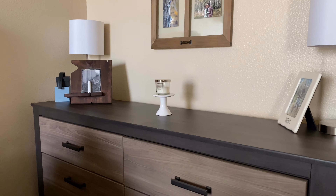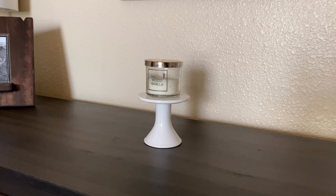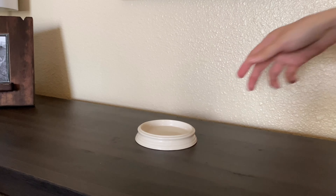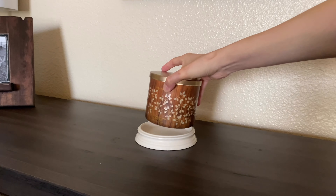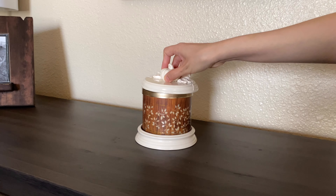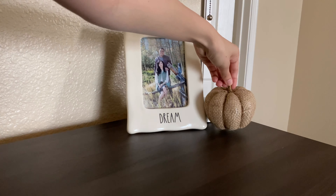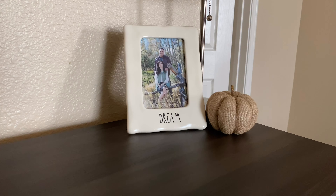So now moving on to our bedroom and I'm going to be working with our dresser area. I like to keep everything minimalistic, so I'm just removing this candle holder and replacing it with this pumpkin one that I got. And I'm adding a leaves candle to it — it has just the cutest top. I got this about six years ago at Bath and Body Works. And I wanted to add a little bit more pumpkin, so right next to our picture frame I just added this burlap pumpkin that I got at the Dollar Tree last year.